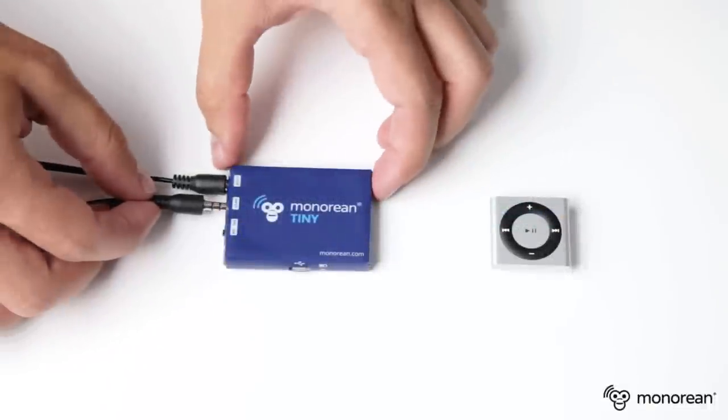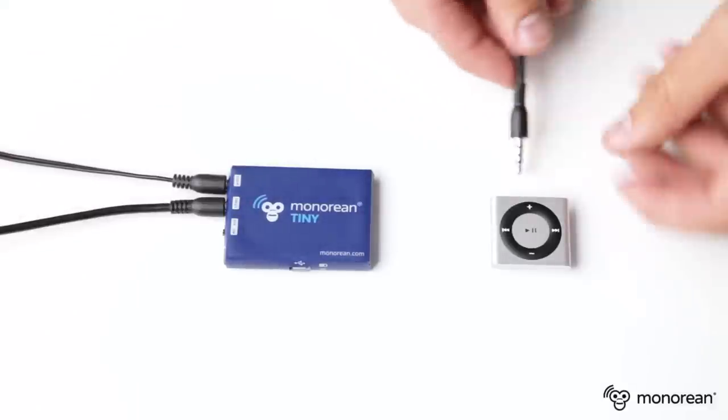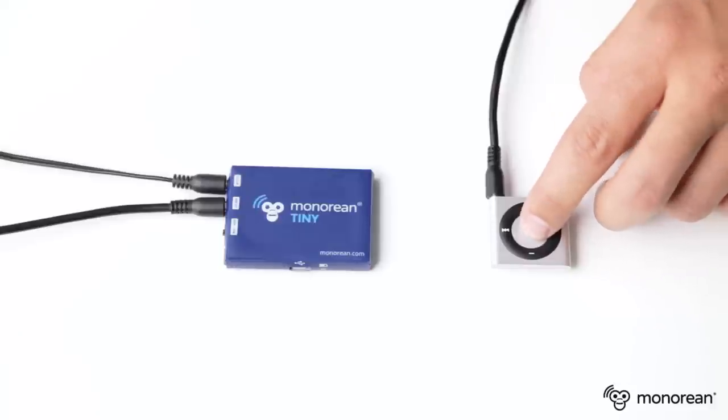You can also connect Minorion Tiny to your MP3 player and listen to any previously recorded dictations. Select the track you want to listen to, and press play.